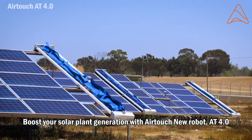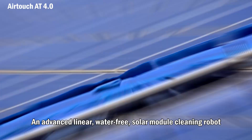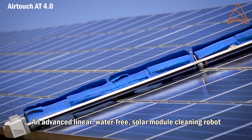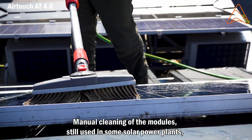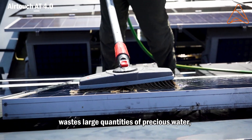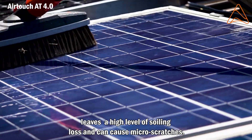Boost your solar plant generation with AirTouch's new robot AT4.0, an advanced linear water-free solar module cleaning robot. Manual cleaning of modules, still used in some power plants, wastes large quantities of precious water, leaves a high level of soiling loss, and can cause micro scratches.